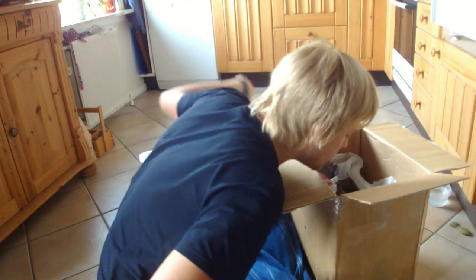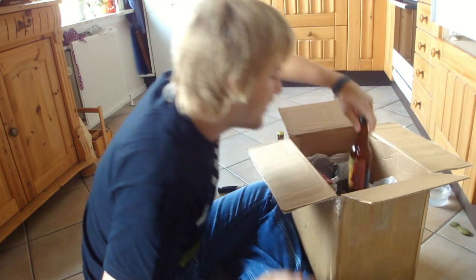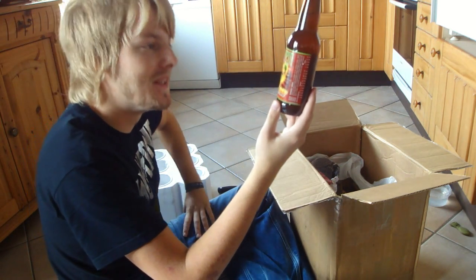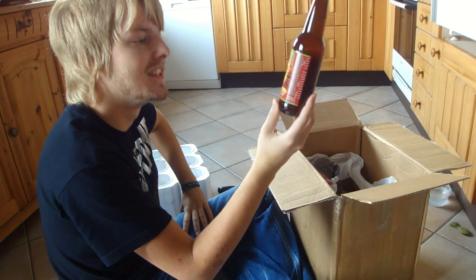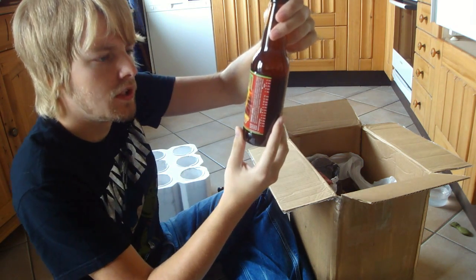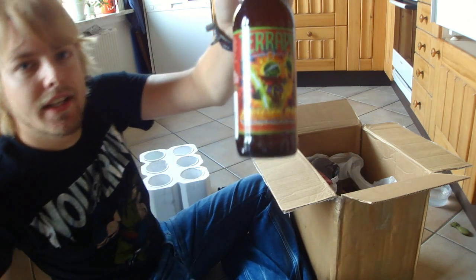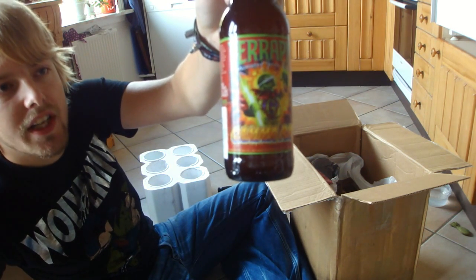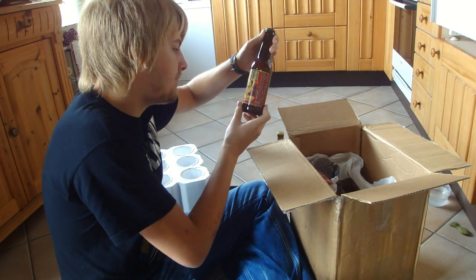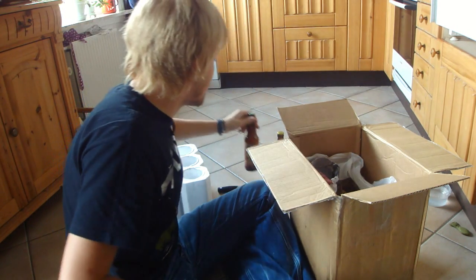We've got some other ones here — Terrapin. I've never had a Terrapin beer, so I'm really looking forward to trying this or sharing this with Jakob. It's the Terrapin Monster Beer Tour — Gamma Ray. A wheat wine brewed with honey. It's quite interesting, really looking forward to trying this.